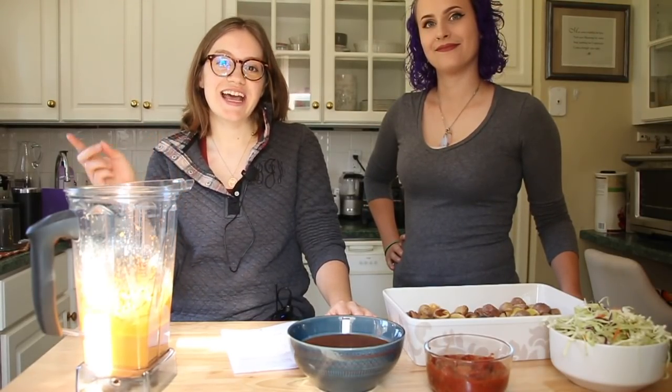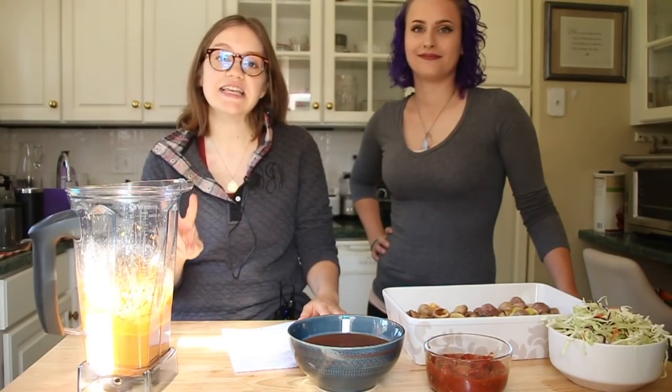Hey guys, welcome back to my channel. For today's video I have two new things. I have my first family member that's agreed to be on camera with me — hi! My cousin Amber, and she's gonna help us make our potato nachos today. The second thing is this video is actually sponsored by an air fryer that I'll talk about a little bit later.